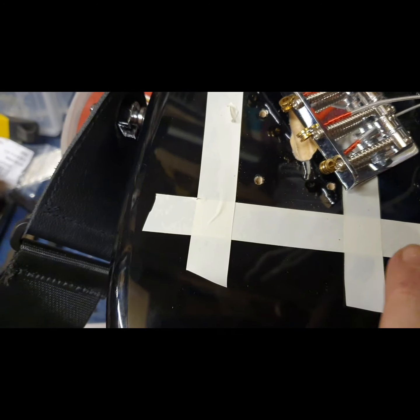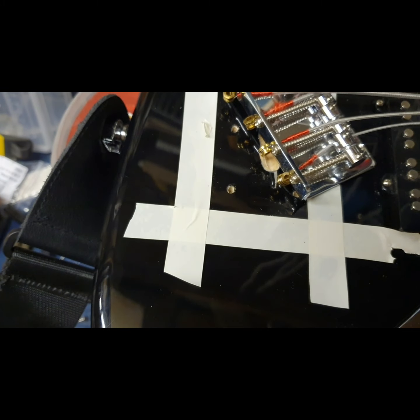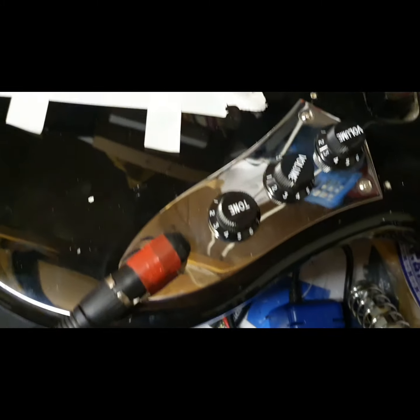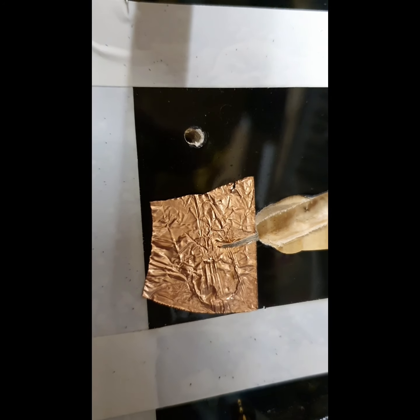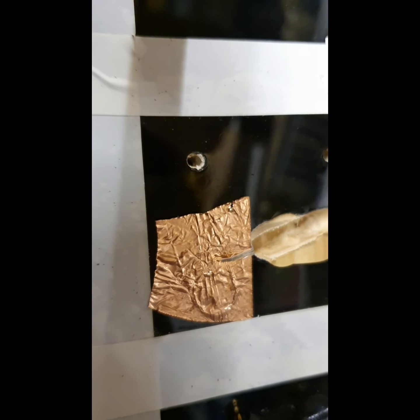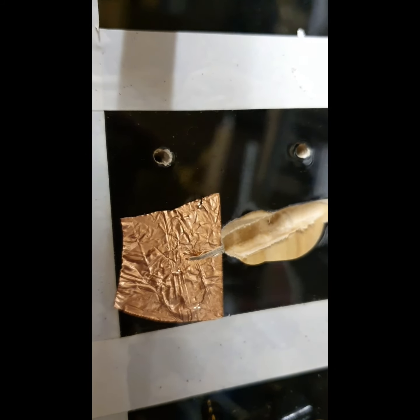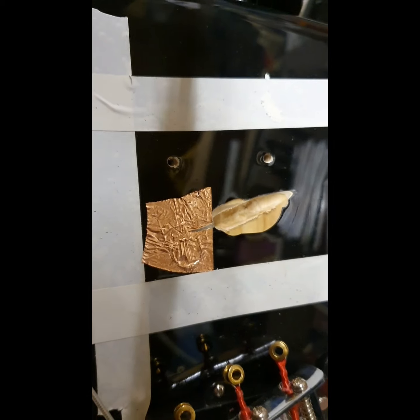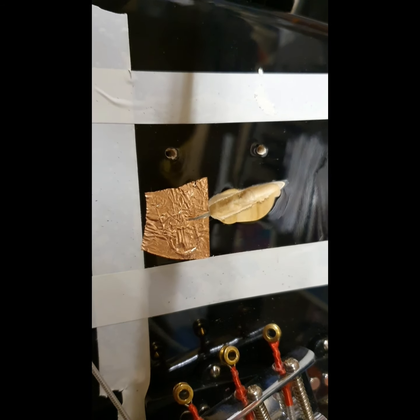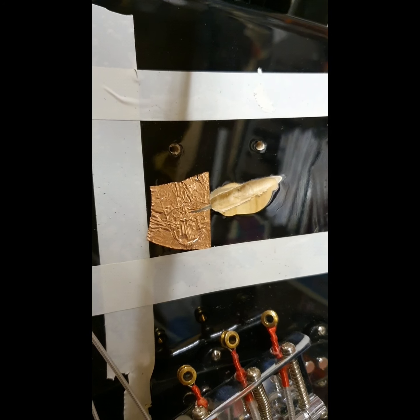The idea is to get the continuity better in this area so it touches the bridge more efficiently — it's wired through to the common earth point under the control plate. What I had to do was put the copper underneath the bridge wire so it makes a sandwich: the bridge pushes down on the link wire, which then contacts the copper and spreads conductivity over a bigger area, because that little wire really doesn't work very well. Stratocasters have a much better solution where the wire comes out physically to the claw underneath, so basses are always a little more problematic.